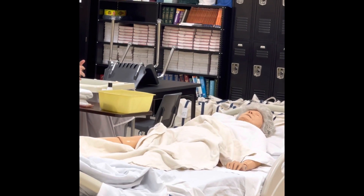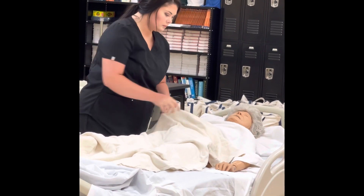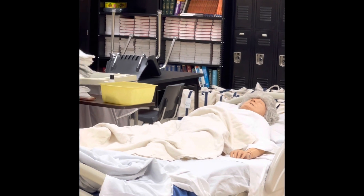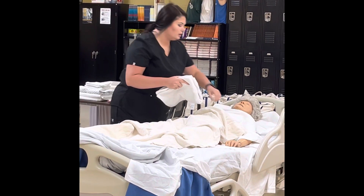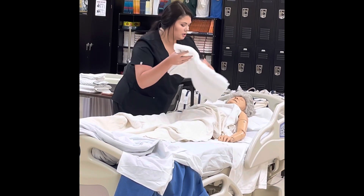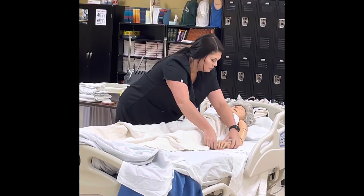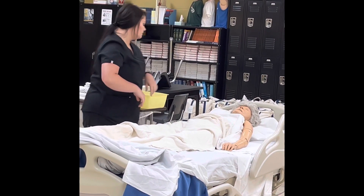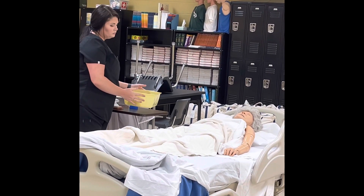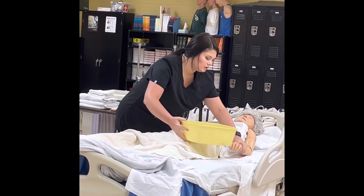It is now time to expose the arm furthest from the side you are working on. Place a bath towel under the arm up to the axilla. All right, Ms. Jones, I'm going to uncover your arm over here and place a towel under it so we don't get your bed wet. Place the basin of water on the patient's bed, place the resident's hand in the water, and let it soak.